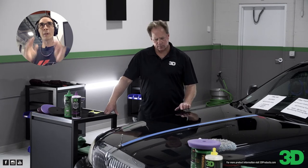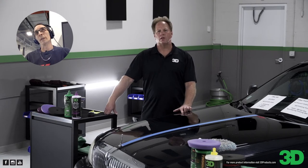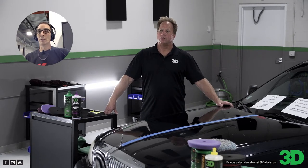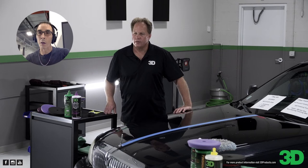If you have any questions about 505 or Speed or any of the other 3D products, you can always reach out to Mike and me both. We're in the Detailing Society as a Facebook group, we hang out on the YouTube channel, Instagram — you can hit us up with questions over there, and we'll be happy to help you out.